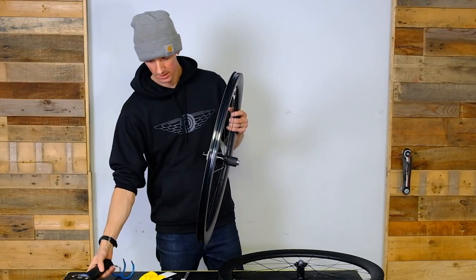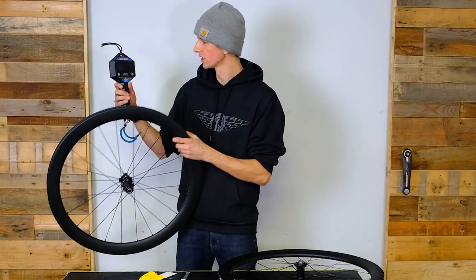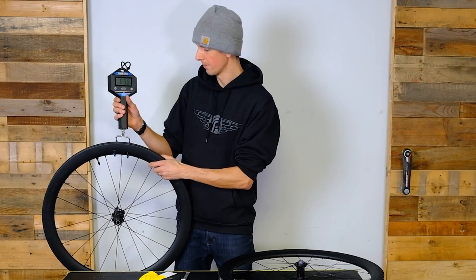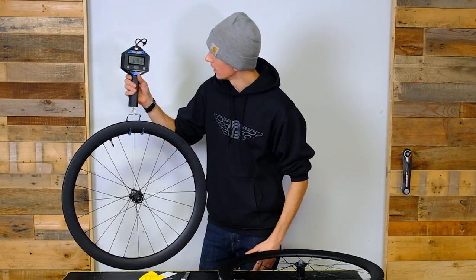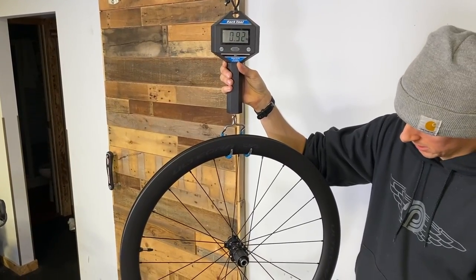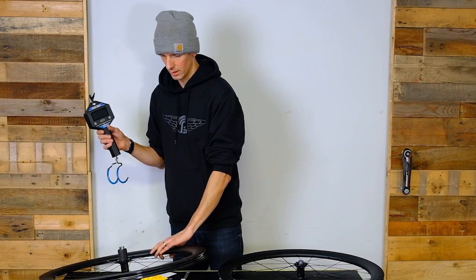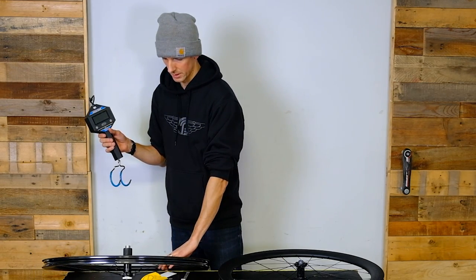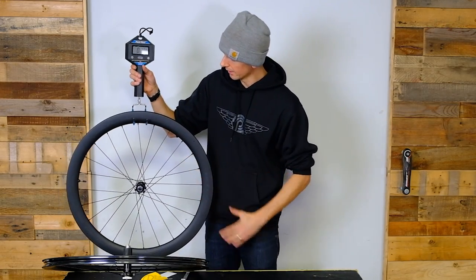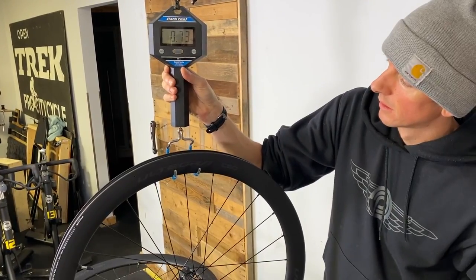So that's the new wheelset from Shimano — let's check it out. We're going to put them on the Park Tool scale here in kilograms. We got a rear weighing in at about 880 grams. Don't drop these! Front is 720 grams. That's 1,600 grams for the set — pretty respectable.